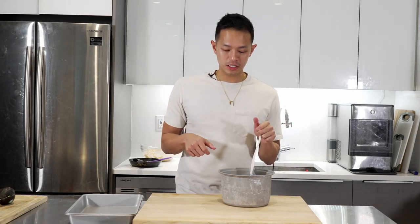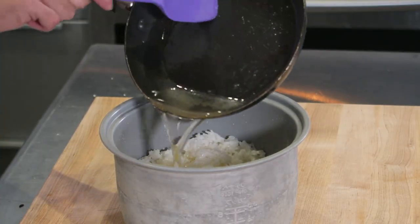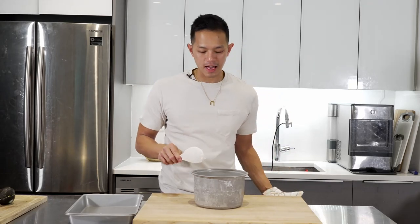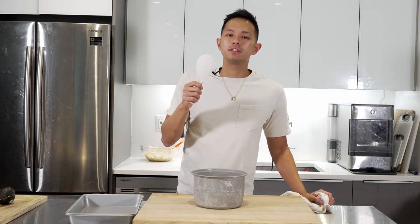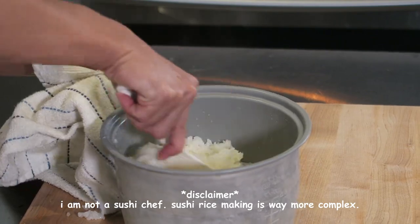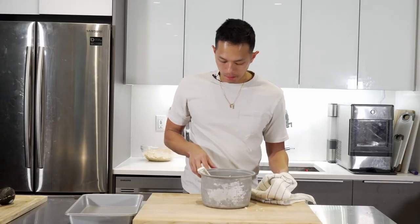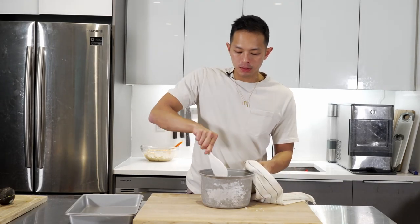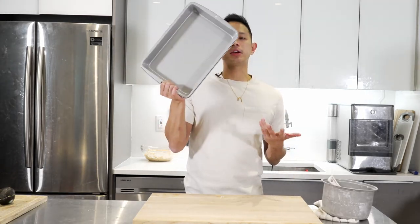Usually you want your sushi rice to cool down before adding vinegar, but since this is a sushi bake and not really sushi, we're just going to toss it all in. Getting that rice vinegar mixture we made and pouring it into the rice. Mix that up using more slicing motions than vigorous stirring, because that breaks the rice — slicing gives it less of a chance of breaking. Oh, you can really taste that kelp — it gives it an umami kick.